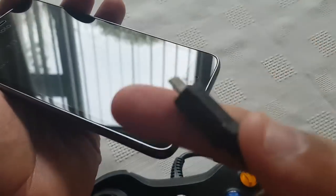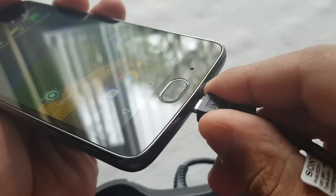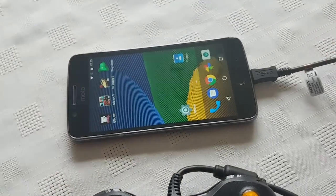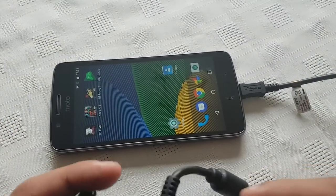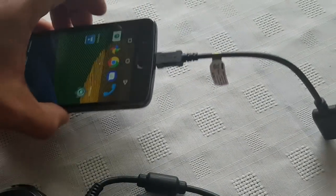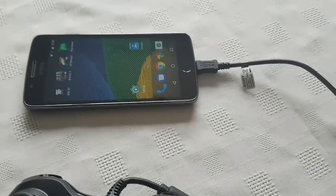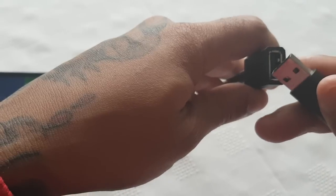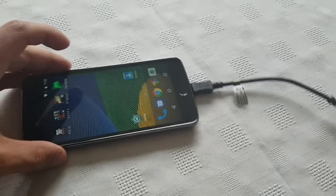So once you've got the OTG cable, all you need to do is just plug it into the USB port on the Moto G5. This will also work with other Android devices like the Samsung Galaxy S5, S6, S7 and all those other high-end devices. Then just plug in the end of your Xbox 360 controller into the OTG cable, just like this. Just click it into place.